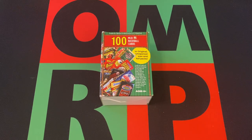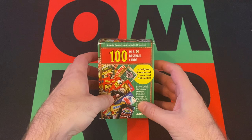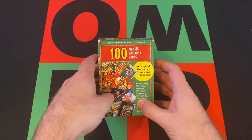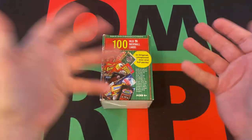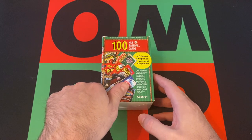Hello everyone and welcome to One Man Renegade Productions YouTube channel. I'm your host John Roger B, and today is Friday — it's time for Mystery Friday. This time out we're opening up something new: Superior Sports Investments LLC presents 100 MLB baseball cards in original unopened wax and foil packs. It's one of those mystery packs with a bunch of junk wax packs in it, but we'll open up and see what we got.